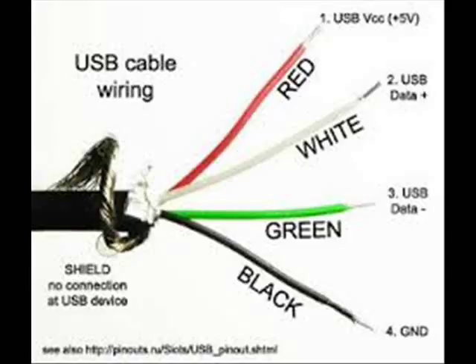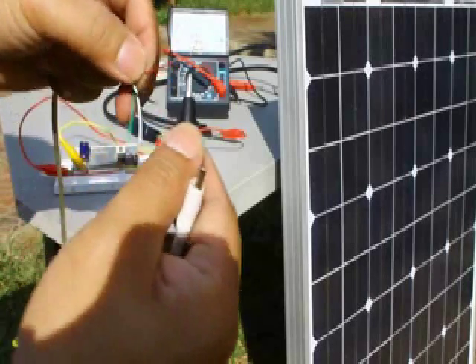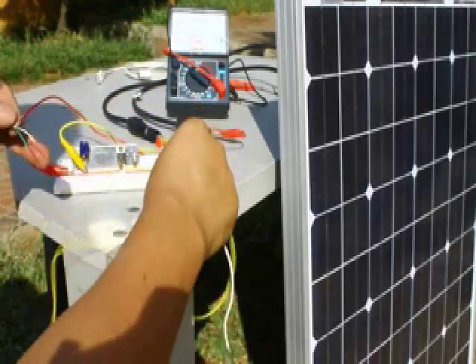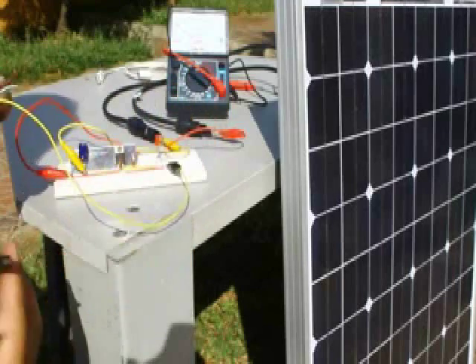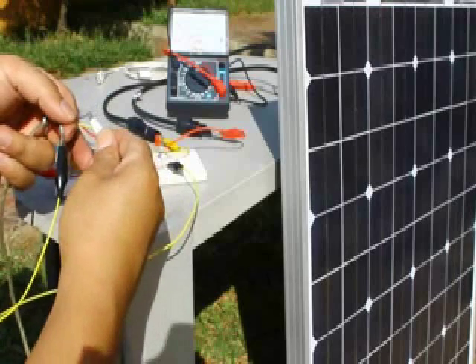Don't be bothered by the screen wire wrapped around the cable — this is for electromagnetic interference, or EMI, which we are not concerned with for power supply connections. Connect the USB cable to the voltage regulator output and connect the cell phone via USB for charging.